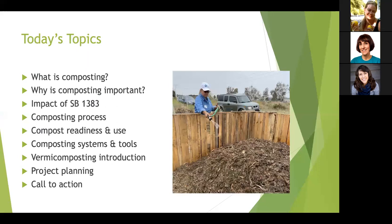Here are the topics for today's workshop. We'll start with the definition of composting, then focus on why composting is important. Next is the impact of Senate Bill 1383, which went into effect in January and affects how California disposes of organic waste. Then we'll discuss the composting process, compost readiness and use, composting systems and tools. I'll give a short introduction to vermicomposting, talk about project planning, and end with a call to action and concrete steps you can take to promote sustainability in your community.